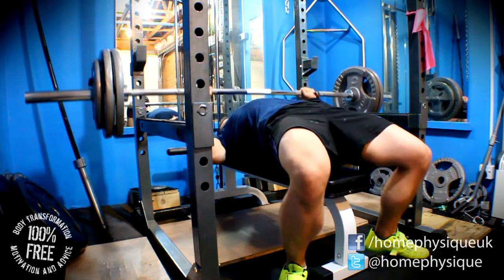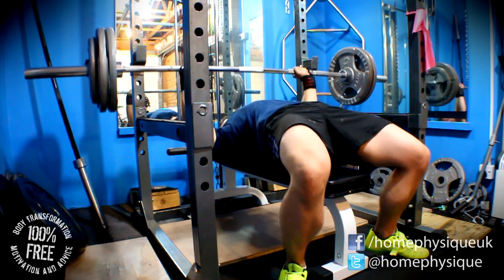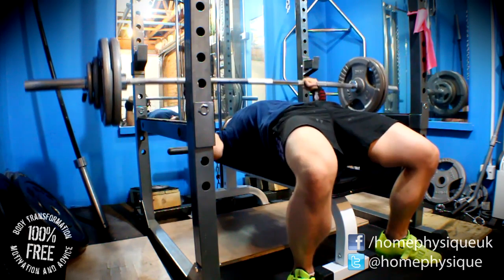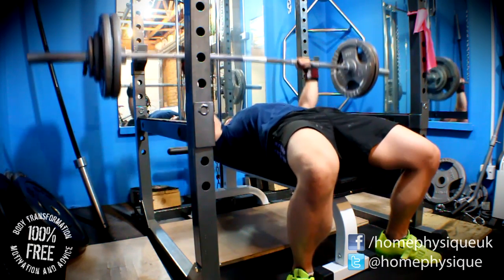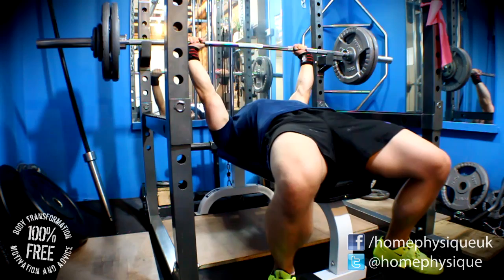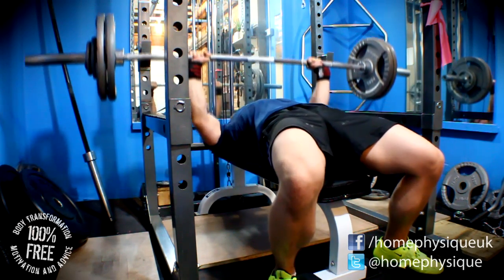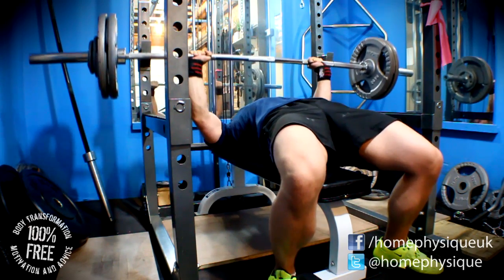One thing I'd like to ask people that actually compete in powerlifting and go to meets: you can see here that my ass looks like it's leaving the bench, but it's only the back of my thigh leaving — my ass cheeks are still touching the bench. What I want to know is, in a meet, does it matter if your whole ass is touching or not? Do they want full ass contact with the bench, or is it okay as long as there's still some contact? I need to know not from people that just read forums, but people that actually go to meets — so please let me know.